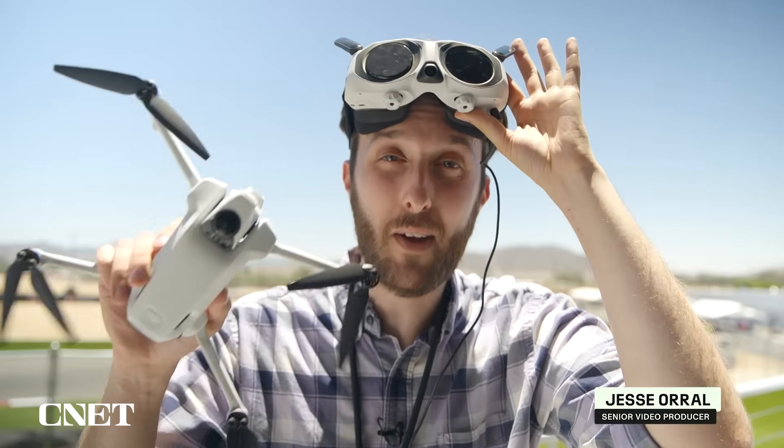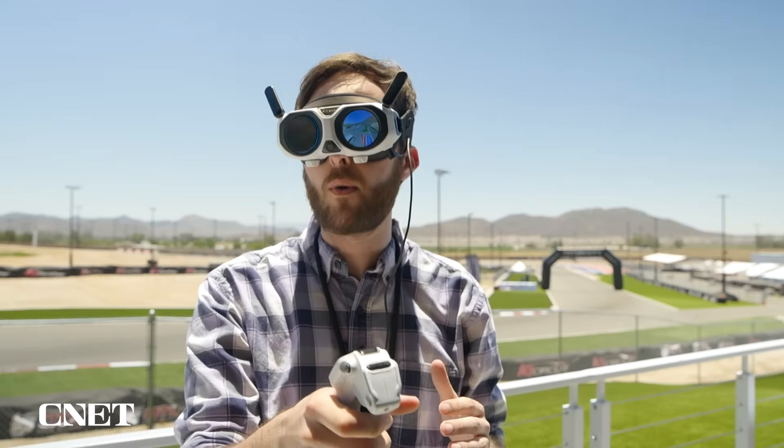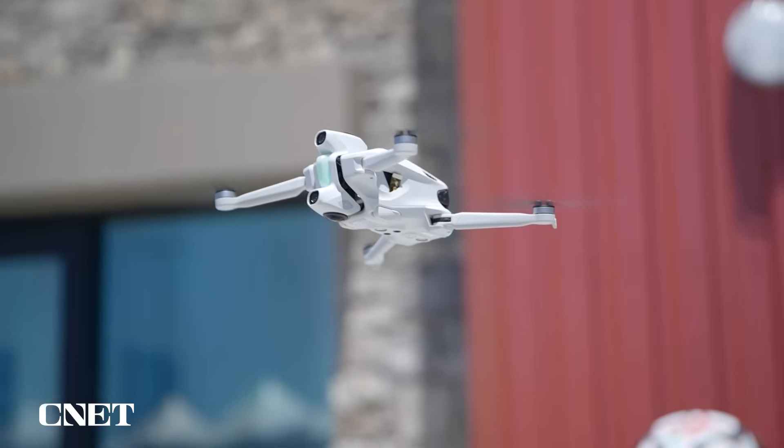What's up y'all? I'm here trying out Antigravity's brand new drone. They make a lot of bold claims about this thing, including that it's easy to fly even if you've never flown an FPV drone before, which I definitely have not. So we're going to be putting that to the test today. Let's get into it.